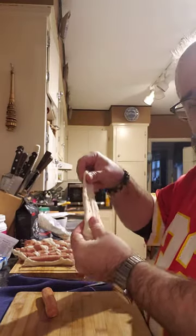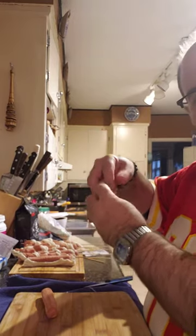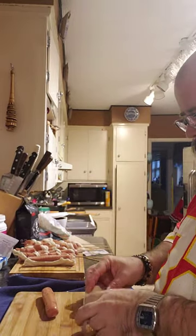You want to get your dough and stretch it out and make it about half as big as a dollar bill, half as wide. Stretch it out.